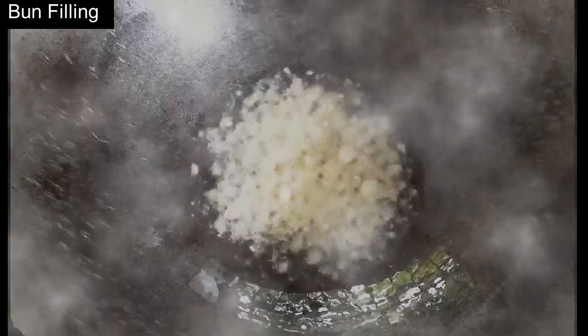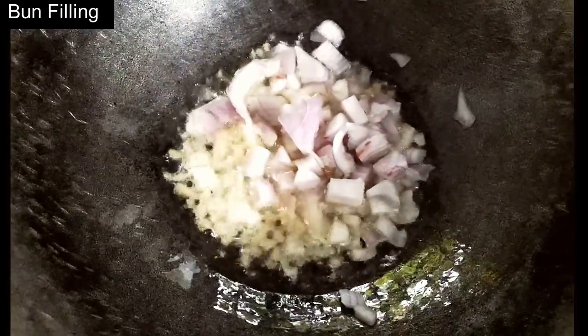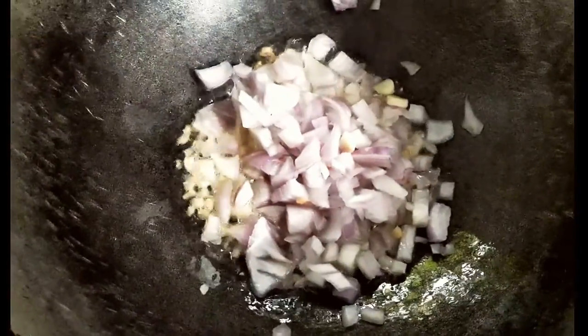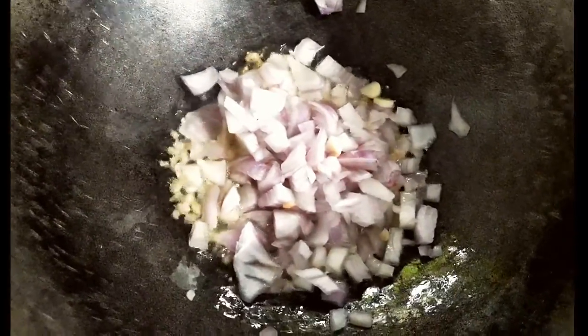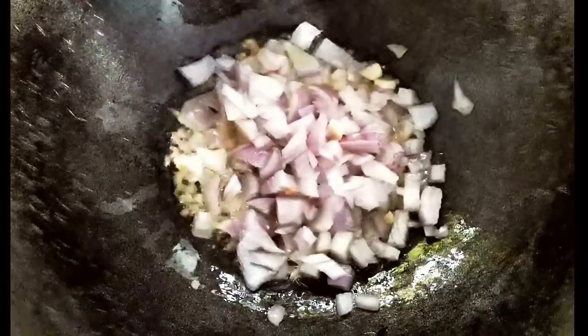In this heated oil, I am going to add ginger, garlic and the onion. So basically, first we are preparing the filling of the bun. We are going to stir fry the minced chicken along with the vegetables.